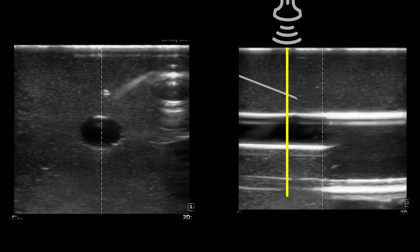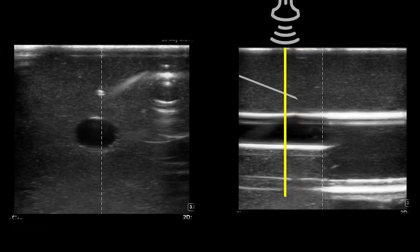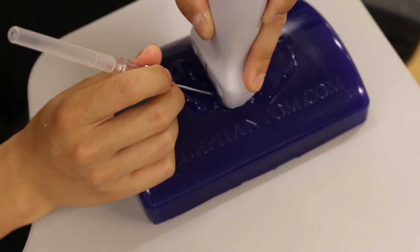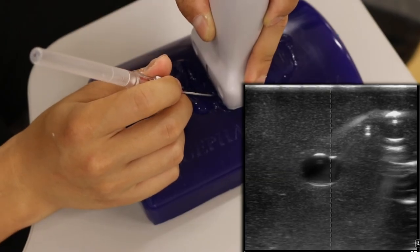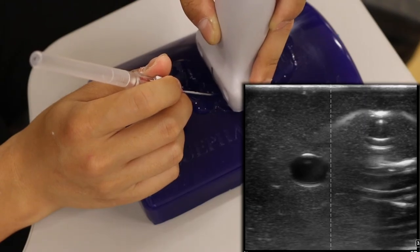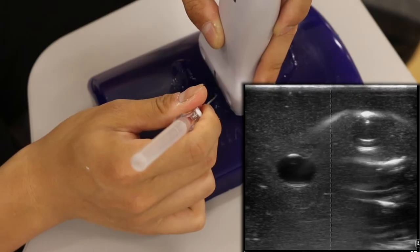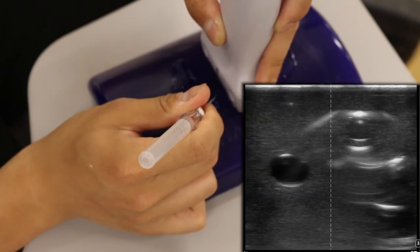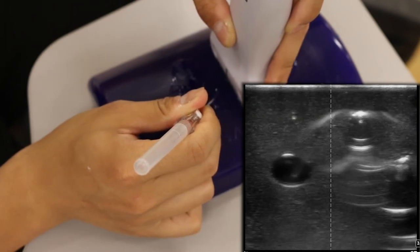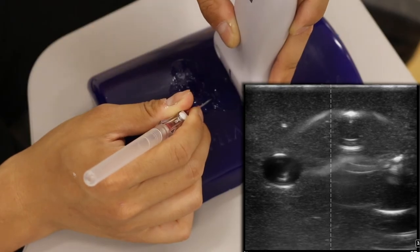I'm moving my probe down while keeping my needle still and waiting to see the end of it to confirm the tip. Sometimes if patients are moving or the anatomy doesn't look quite right, the needle may not be in line with the vessel. If the needle is too far to the right, advance the ultrasound probe until it disappears to confirm the tip, then redirect your hand pointing leftward. Advance the needle, advance the probe, and continue until you are back in the center of the vessel. If you're too far left, just angle to the right.